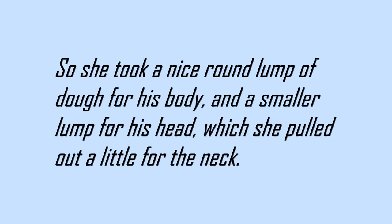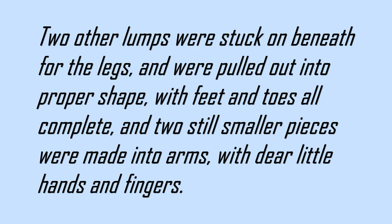So she took a nice round lump of dough for his body, and a smaller lump for his head, which she pulled out a little for the neck. Two other lumps were stuck on beneath for the legs, and were pulled out into proper shape, with feet and toes all complete, and two still smaller pieces were made into arms, with dear little hands and fingers.